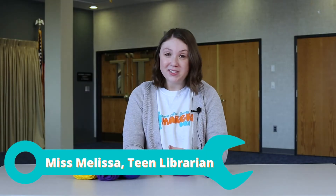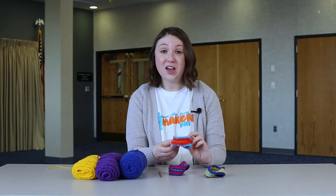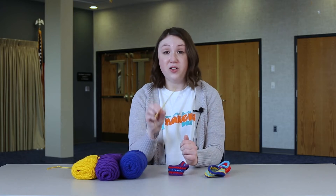Hi everyone, this is Ms. Melissa with the Hunterdon County Library, and today I'm going to show you how to crochet your own Möbius strip. You can wear this on your wrist as a cuff. For this project, you will need yarn and a crochet hook.